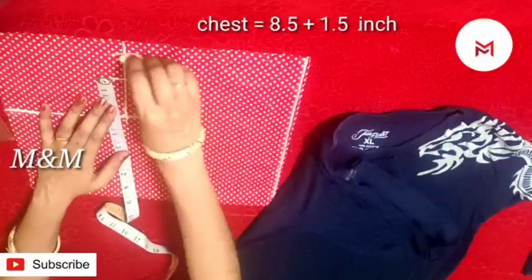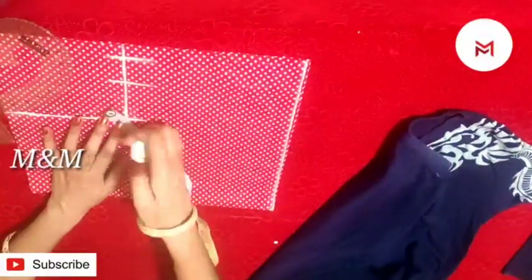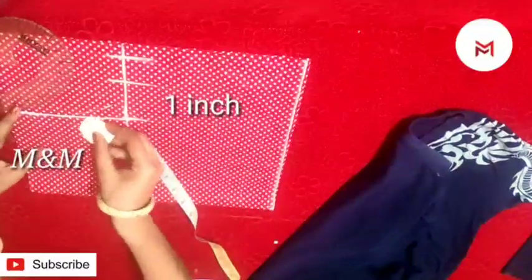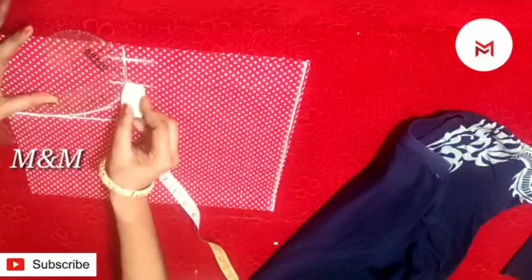Now I will make the chest this way, and then I will fold it by the chest, and then I will fold it by a side of the chest. Then I will fold it like this, and then I will fold it over to the side of the head, to the corner of the head.